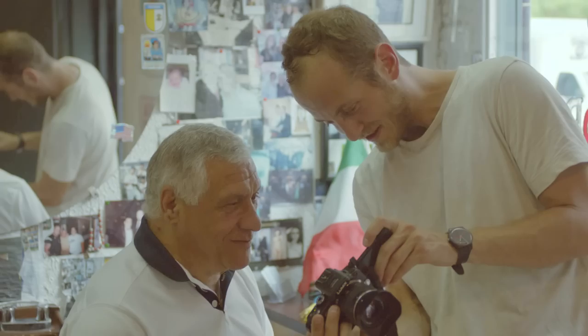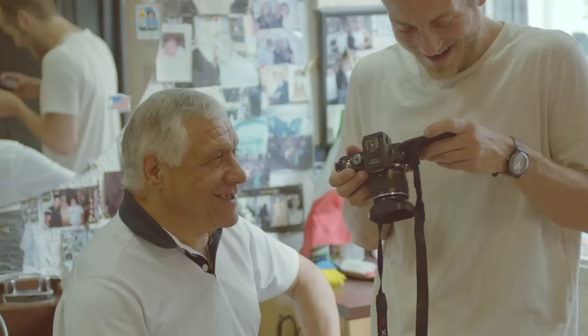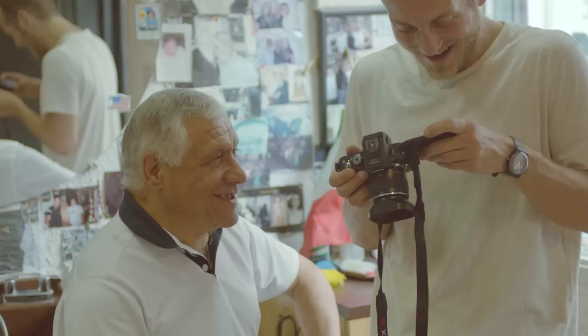Oh, very nice! Very good. Nice, happy — beautiful! Your picture. White hair, beautiful. At least you've got some hair. Have a good day.